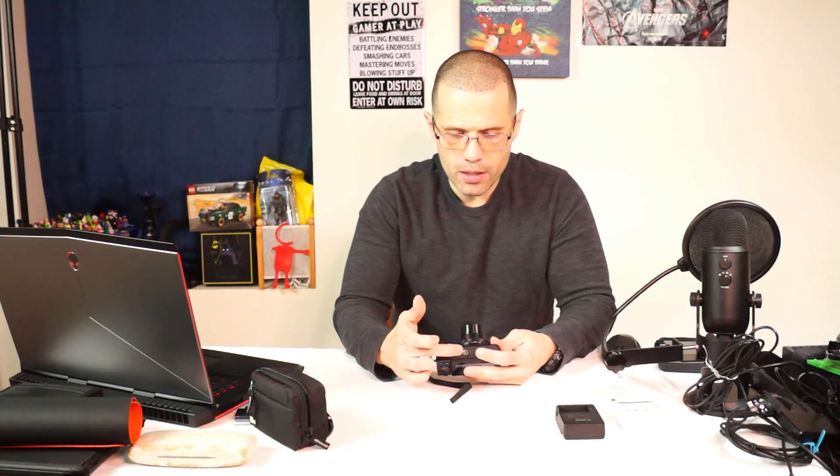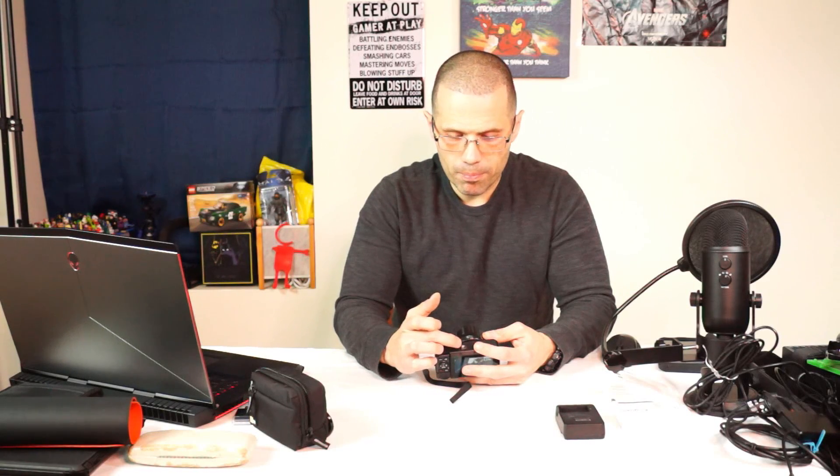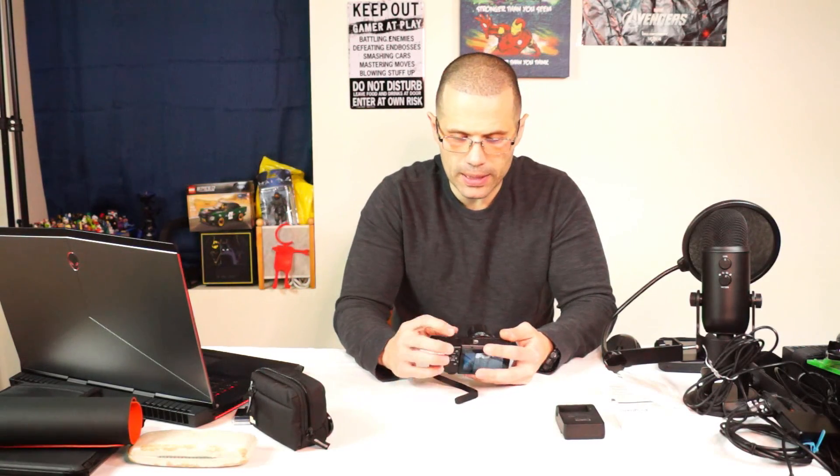On the bottom, you have the tripod screw slot right here underneath it, so you can screw it onto a stand or something like that — it has that option as well.